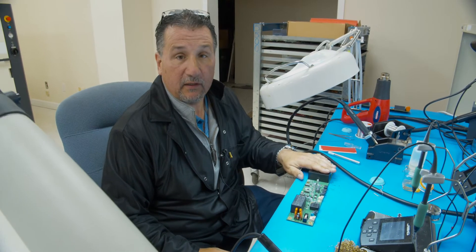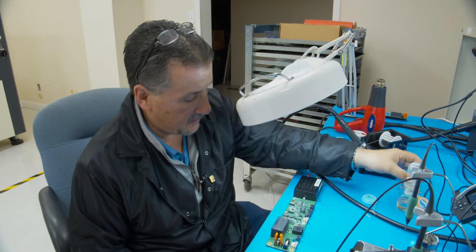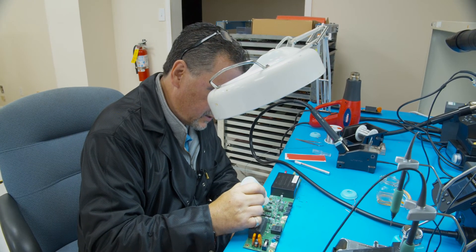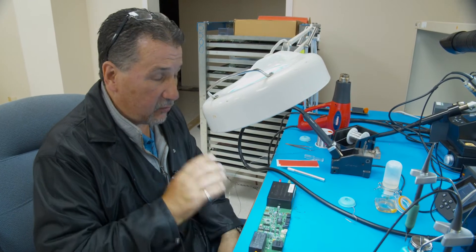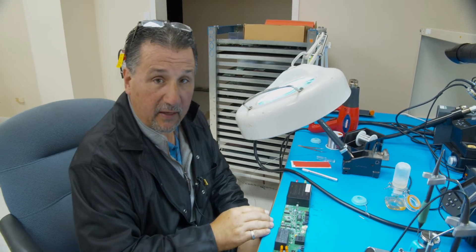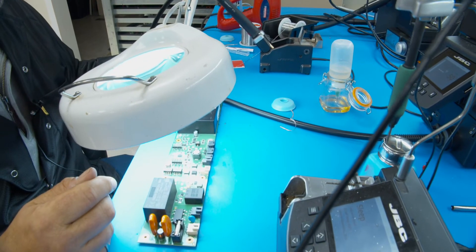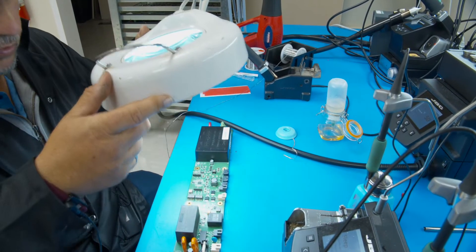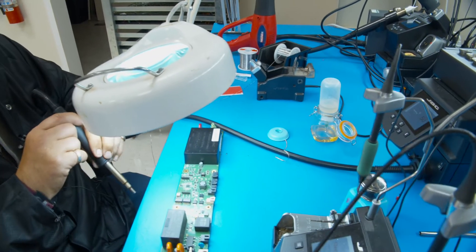Now that you have your leadless IC positioned properly and perfectly, we want to add a little bit of flux to all four sides of the leadless IC and we're ready to reflow it. As long as it took you to take it off should be almost the exact amount of time to put it down — it shouldn't take any longer than that. We're going to take the hot air rework station and go for about 30 seconds.